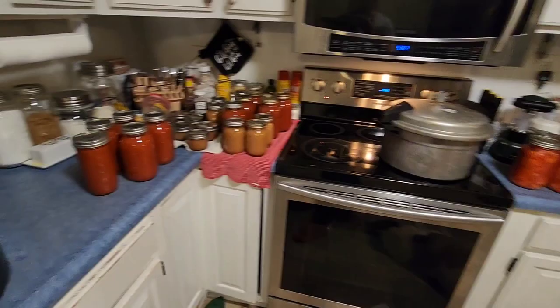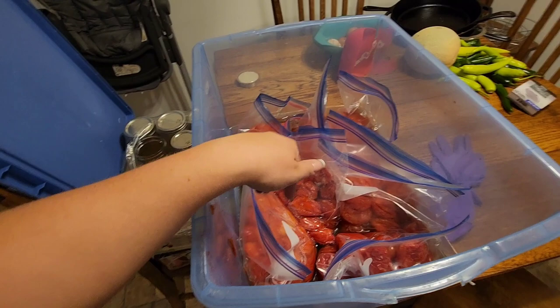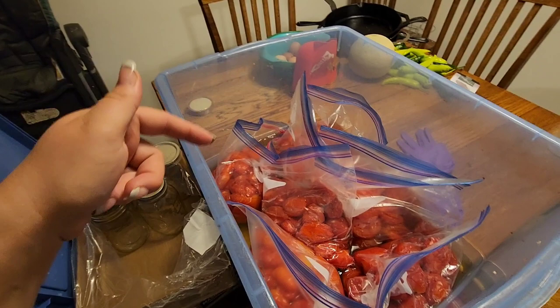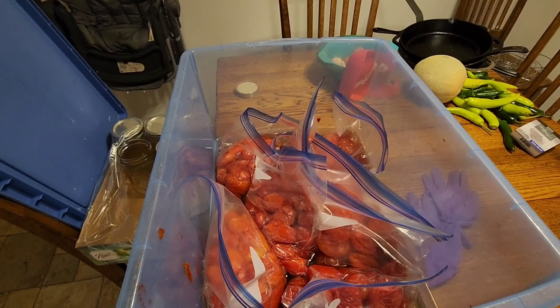Because my diced tomatoes are taking so long to come up to pressure and I have to do another round after that plus the tomato soup, I figured I have enough time to peel the last of the freezer tomatoes. I'll put them in a pan or pot in the fridge and process them tomorrow when I get home — I just don't see myself having enough time tonight for another canning project. But I might change my mind, so I'll update you guys.